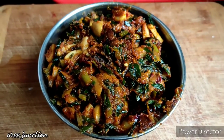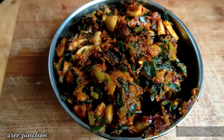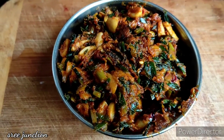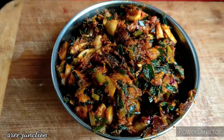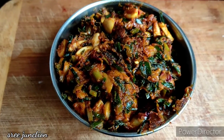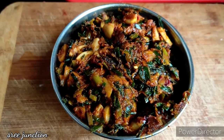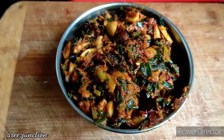So now we are ready to eat mushroom fry — it's very tasty. You can try it. Please like, share, and subscribe. Thank you friends, bye!